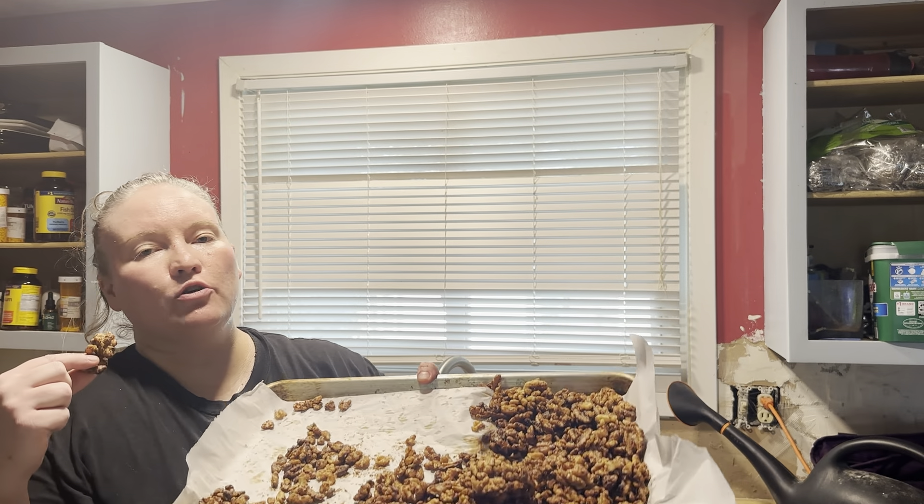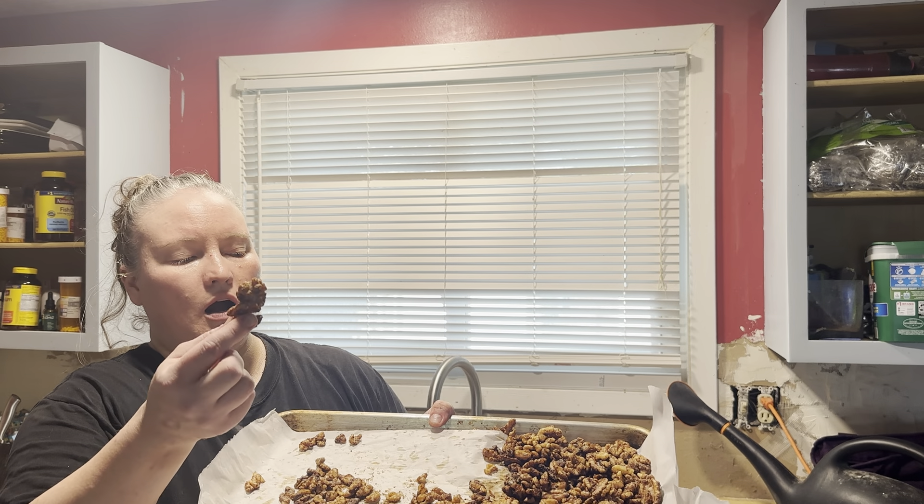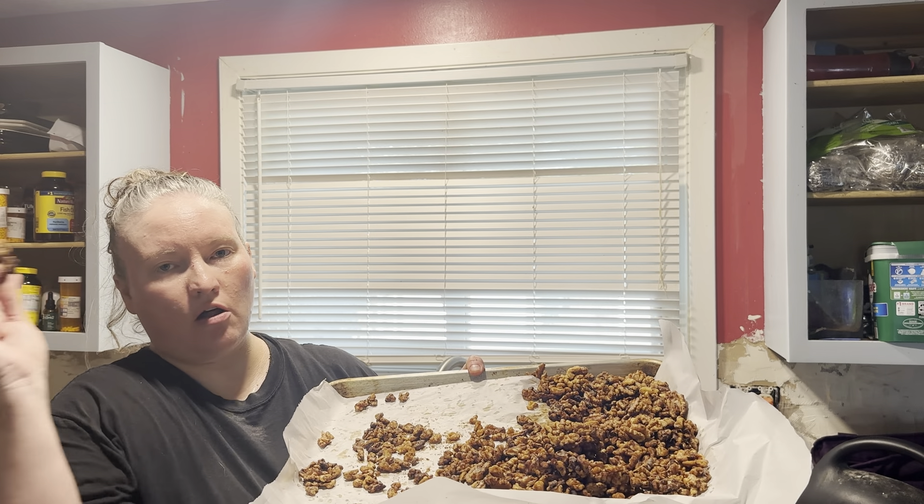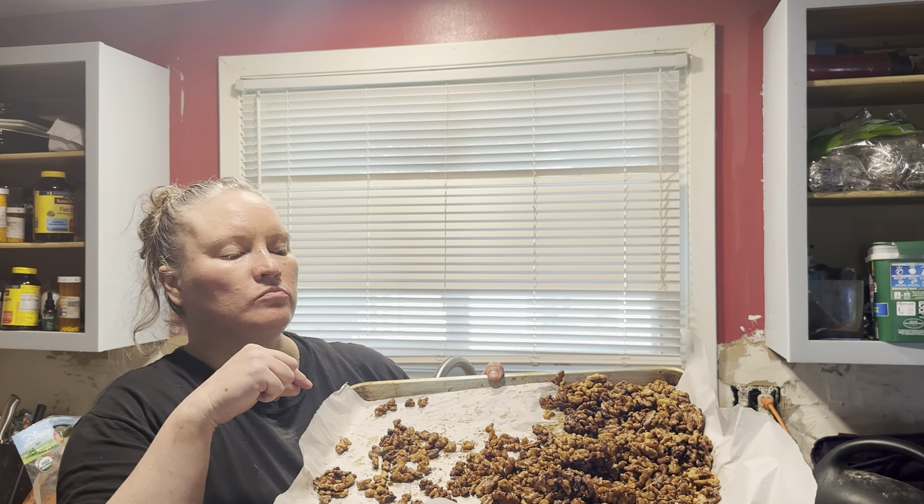Alright guys, welcome back! Today we are going to be making a wonderful snack — or something that you could put on all of your salads. You guys have always been to the store and you get the small little packages of the nuts that are sugared. So mine, I'm going to use with monk fruit sugar and egg whites — a really simple recipe that you can use on all of your salads.